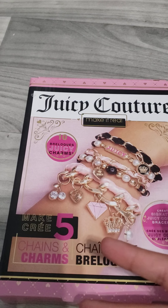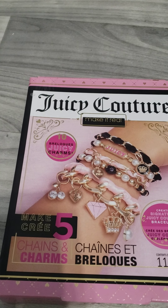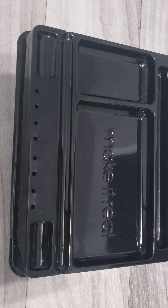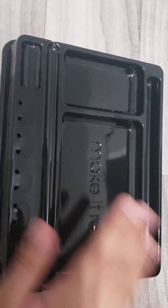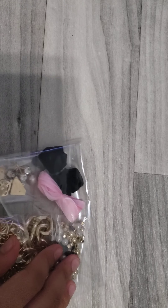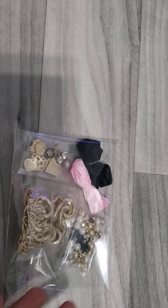I'm going to go ahead and open this off-camera really quick and I'll be right back. Here is a little base thing to put stuff on that came with the set, and here are some of the other supplies we're gonna use.